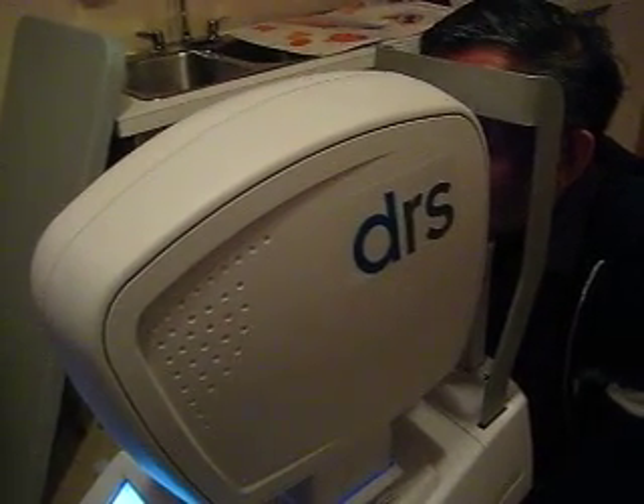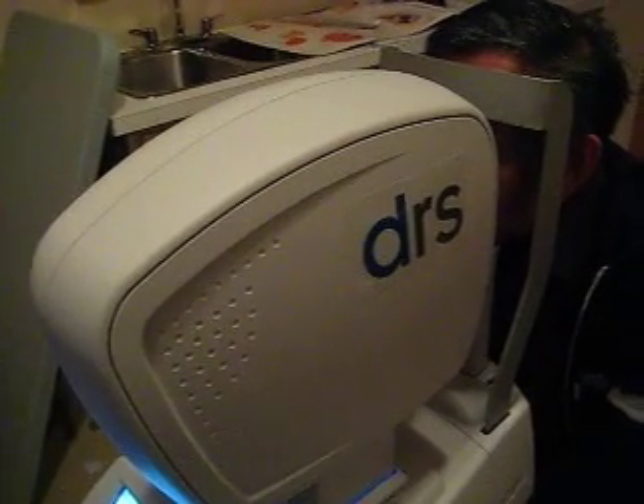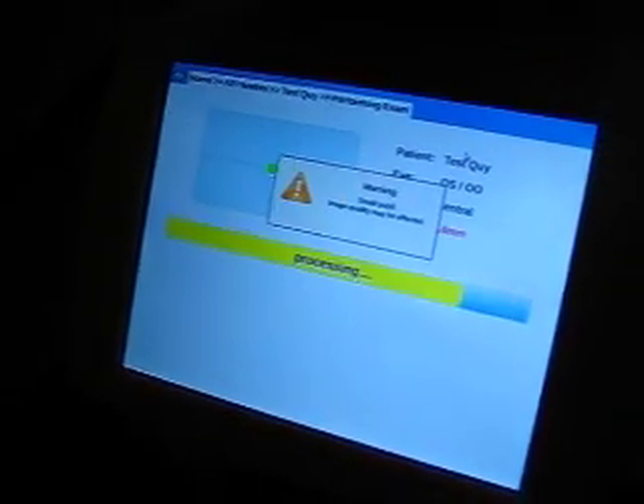Shortly, you'll see the green light. If you would please just concentrate on that green light — just look at that green light. Absolutely perfect. Our focusing is done, and we're continuing to focus. There we go. And the image is taken. So you're complete right now. Thank you very much.